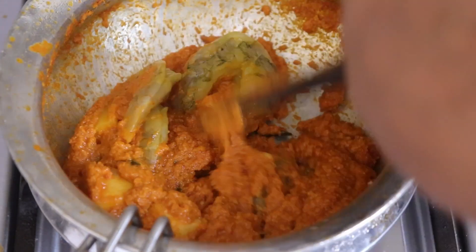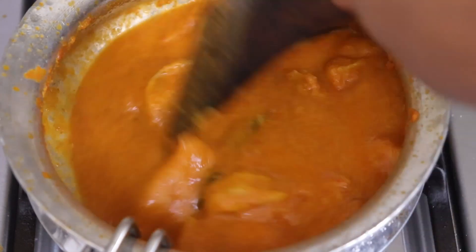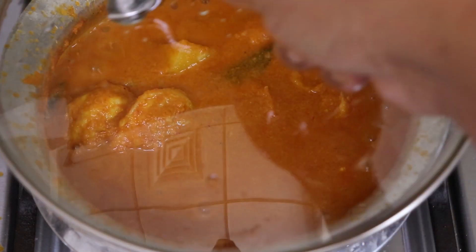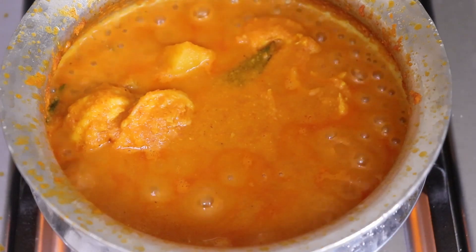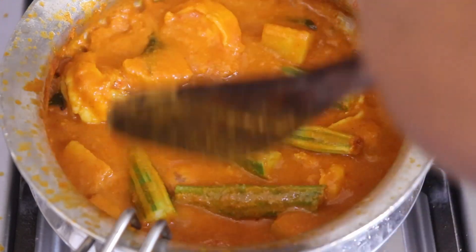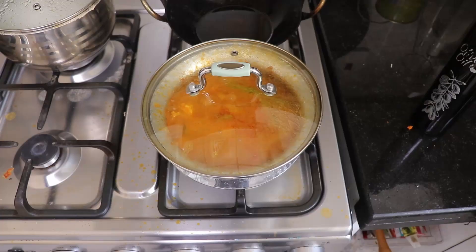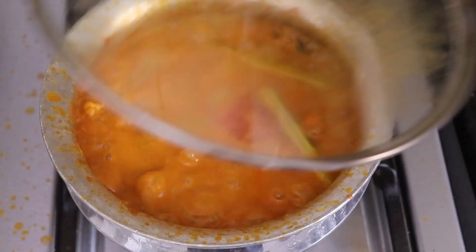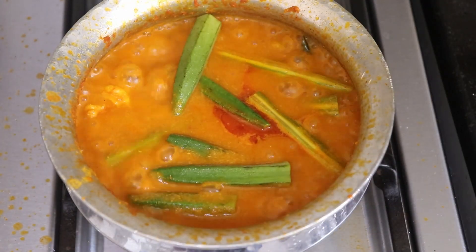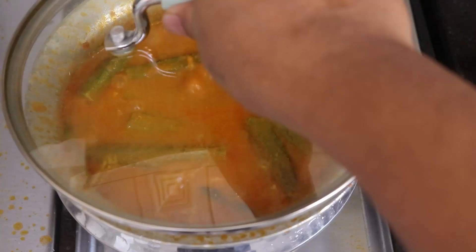Adding a little water, we'll let this cook on a closed lid. After one to two minutes I'll add the drumsticks. Once the drumsticks are cooked well, I'll add the lady finger — that's okra. I've cut the okra to check there's no worm inside. Let this cook on low flame for around three to four minutes until the okra is cooked.